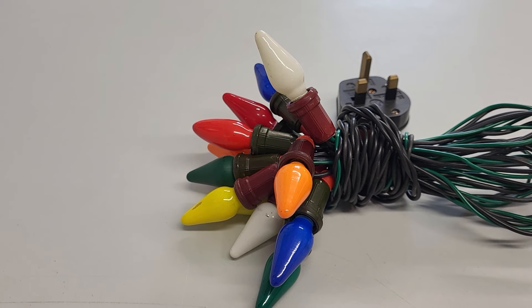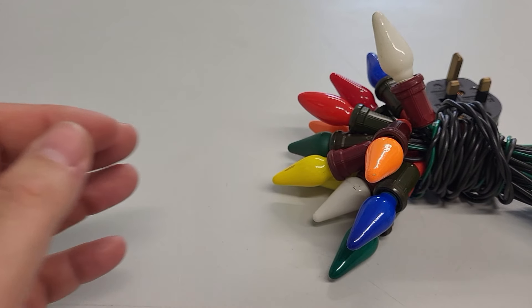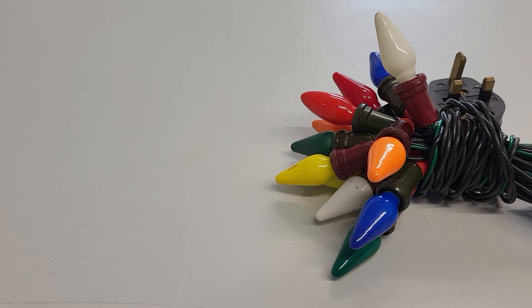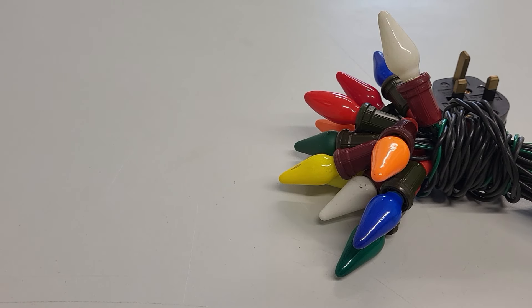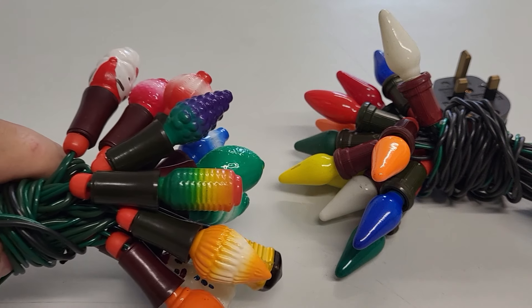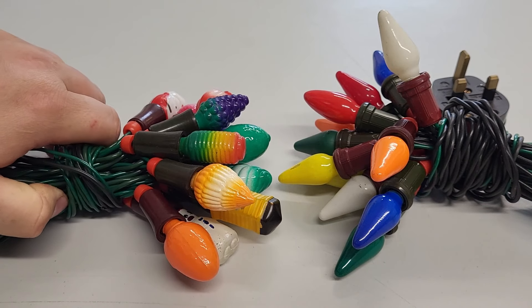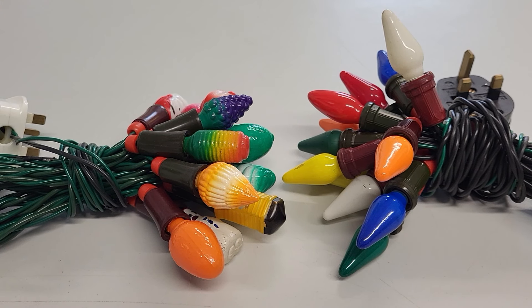Classic olive cone Christmas lights. I've tried to make this video a couple of times but I suspected it would be a can of worms I didn't want to open, but let's just go for it. I will do a separate video on this set of lights and the more figural sets, and go through them in a bit more detail.